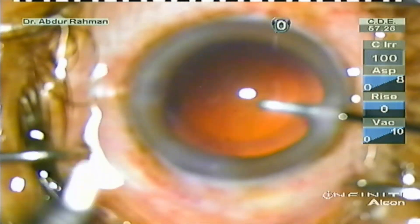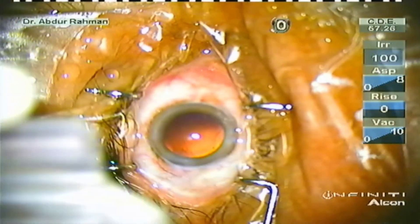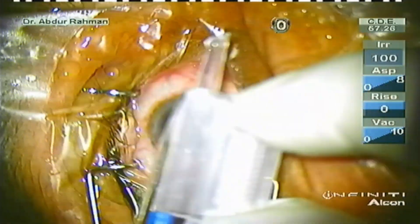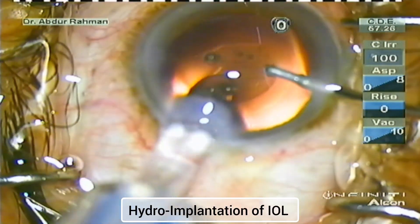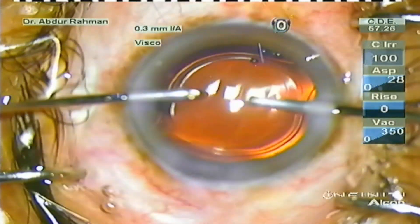Now perform hydro-enlargement of the main port — I have enlarged the main port to 2.8 mm. Now commence with the IOL loading in the cartridge. Put the magnification at the lowest setting so you can see easily how the lens is being loaded into the cartridge. I'm going to perform hydro implantation of the IOL where the irrigation I/A handpiece is forming the anterior chamber. I have dialed the trailing haptic with the irrigation I/A handpiece also.